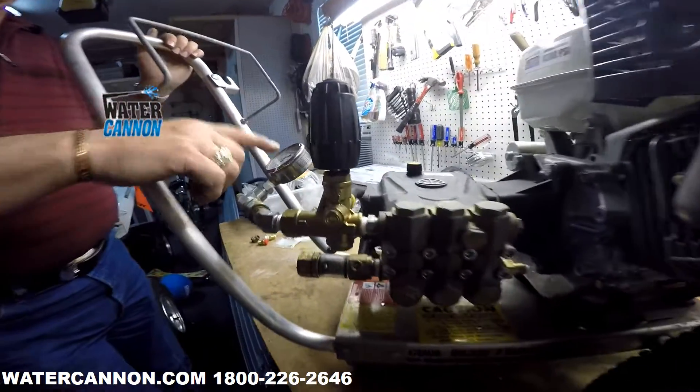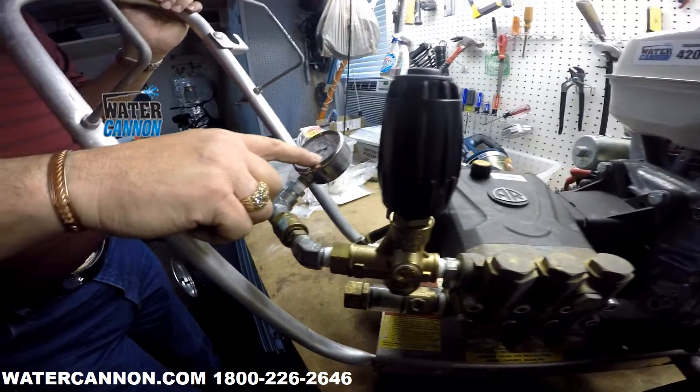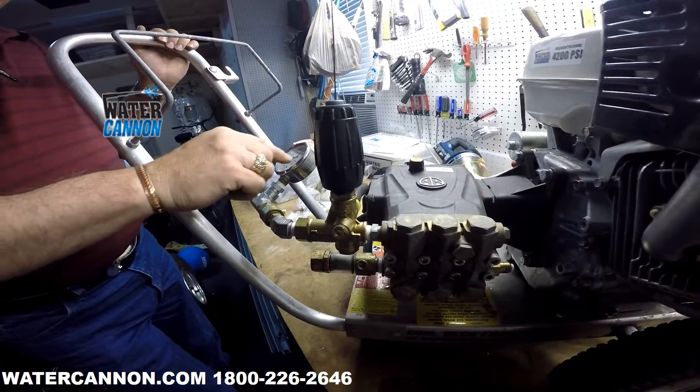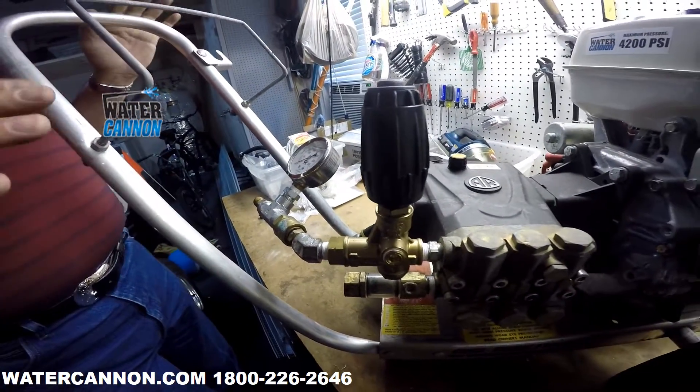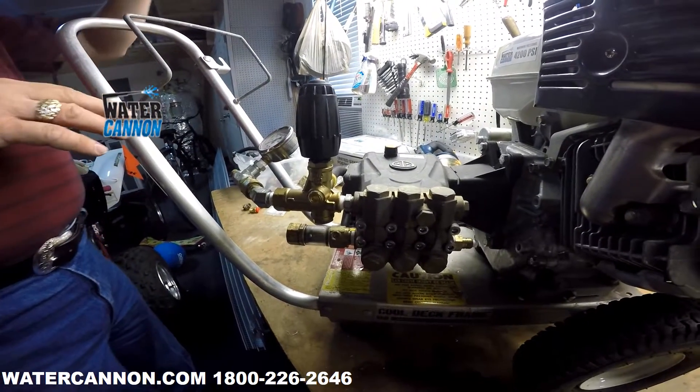Again, if you keep tightening down the unloader but the needle's not moving, you've already hit the maximum amount. So you want to back off the unloader until that needle just moves — and that's going to be the maximum that that unloader, pump, and nozzle combination will give you.